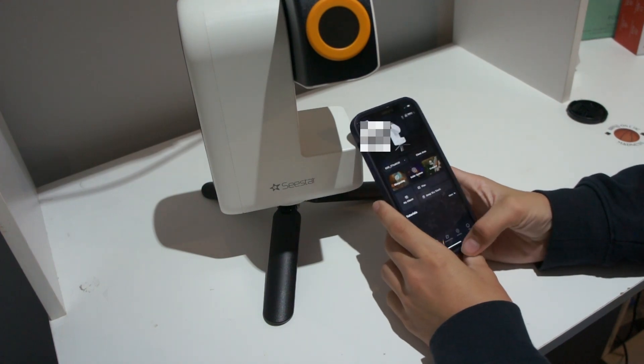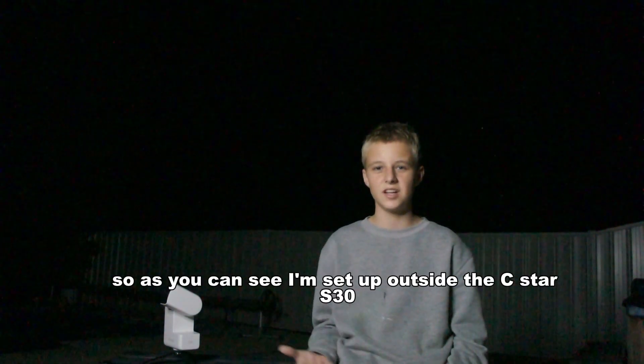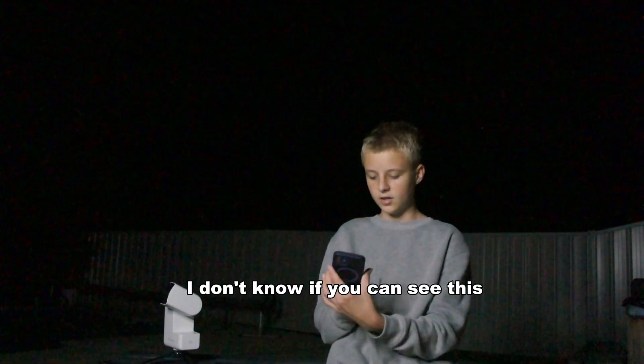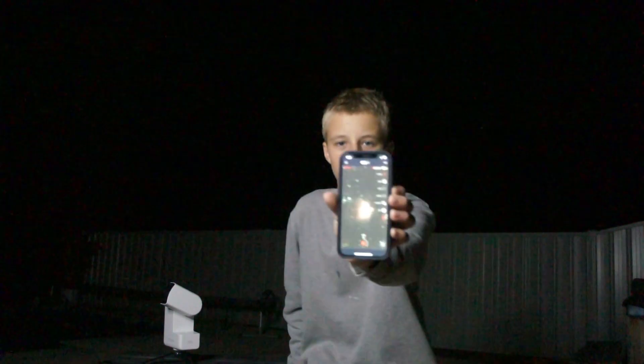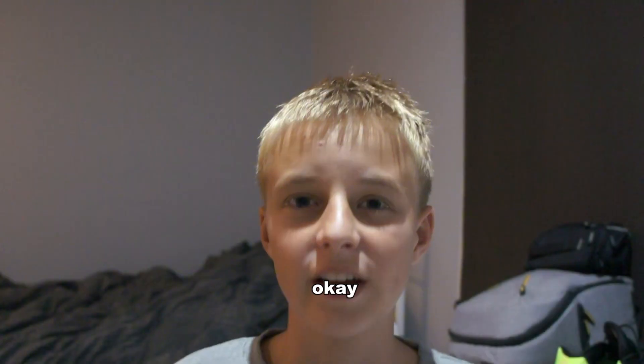Now let's bring it outside and test it. So as you can see, I'm set up outside with the Seastar S30, and right now it's putting out the Orion Nebula. I don't know if you can see this, but this is the live view. If you can't see it, I'll show you right here.